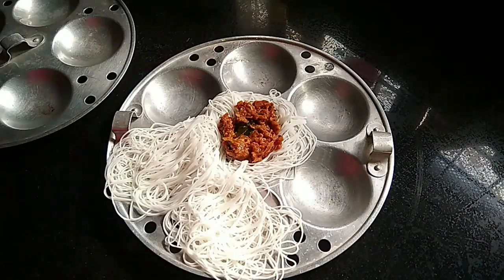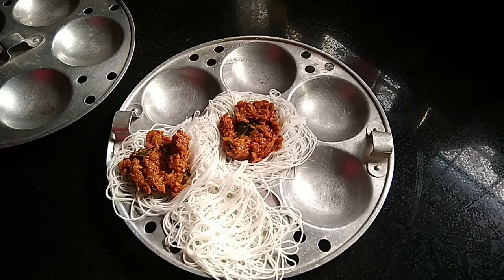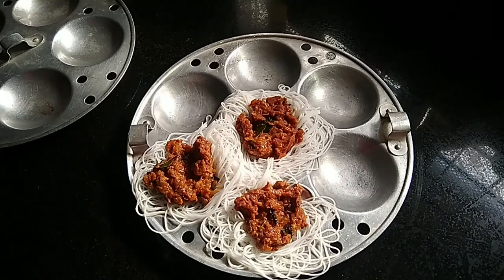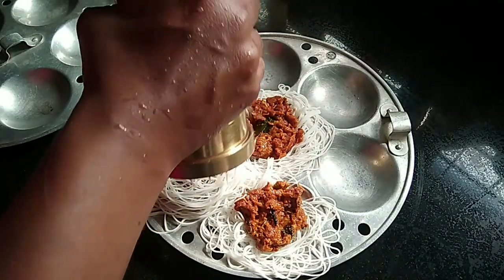Put the sauce on the side of the pan and add the sauce. The sauce is spicy but it is good to use. Let's add the sauce here.